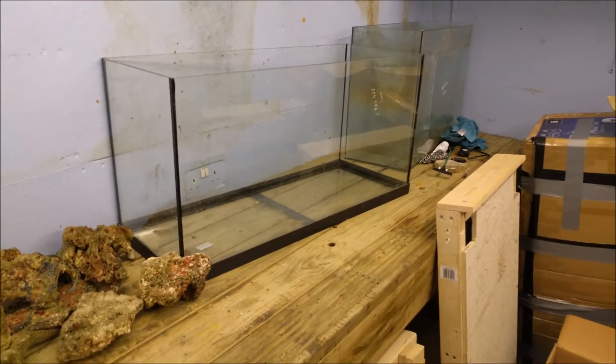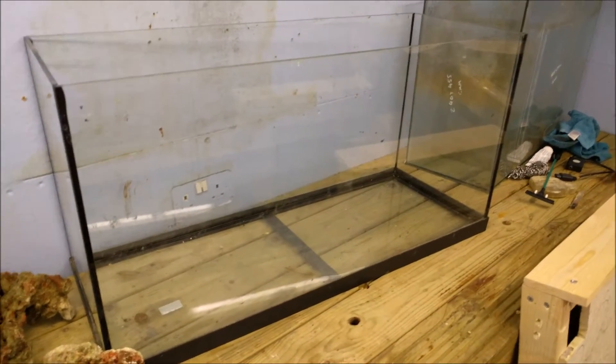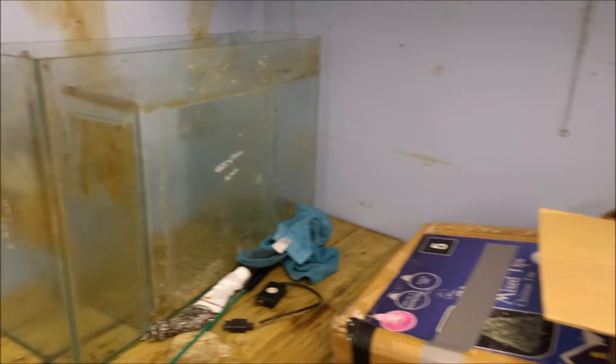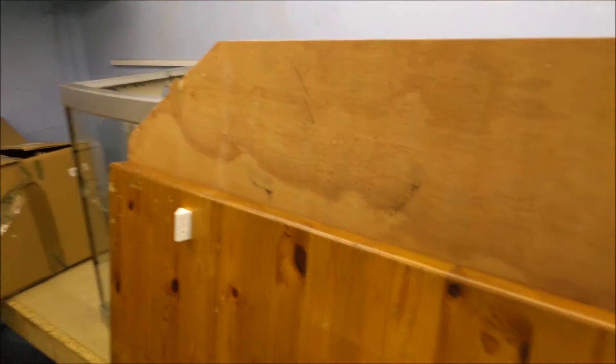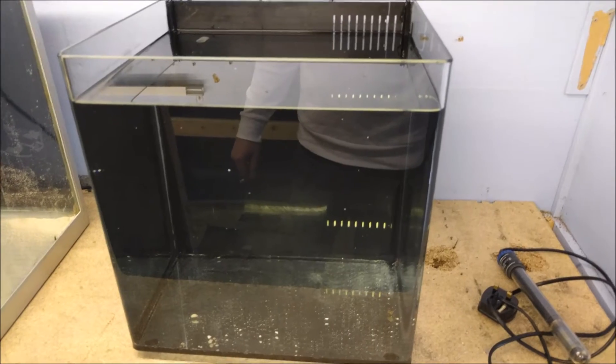On this bench there's a little two foot by one foot by one and a half foot tank that I picked up from a customer while I was at work - got it for a fiver, can't complain. That's my old sump that was with my Aquamarine 900, which is going to be used as the sump. I'm thinking of using this as a refugium or a breeding tank, and the Aquamarine 900 will be used as my quarantine.